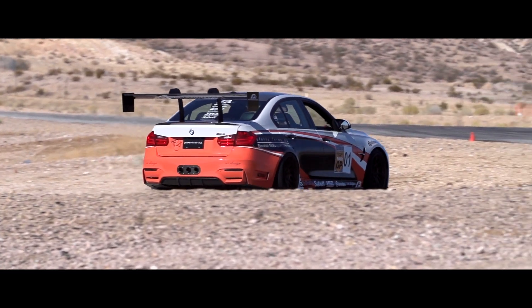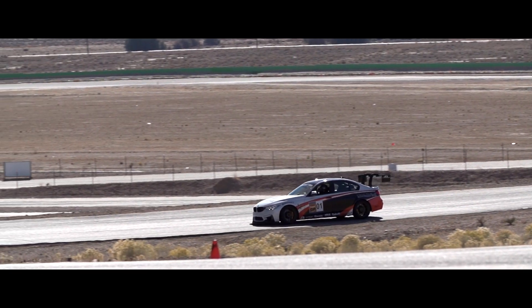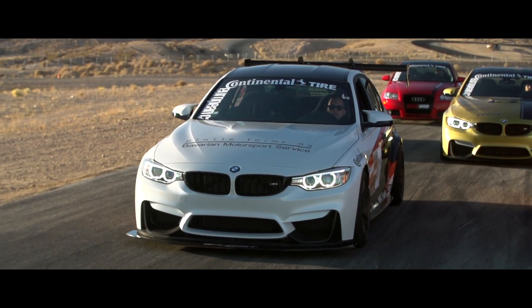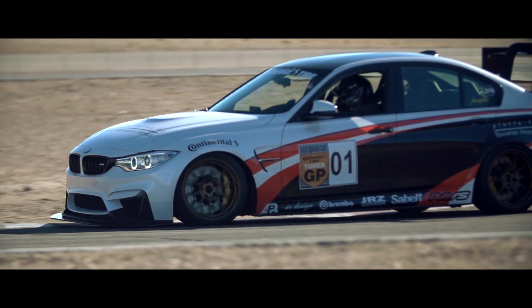There have been plenty of fast cars out here today. In the open practice sessions, the fastest car was the Platform AG BMW — they got into the 1:23 range. That's really fast for this track. This 2014 Tuner GP is our best result out of the past three years, and it's always fun for us.